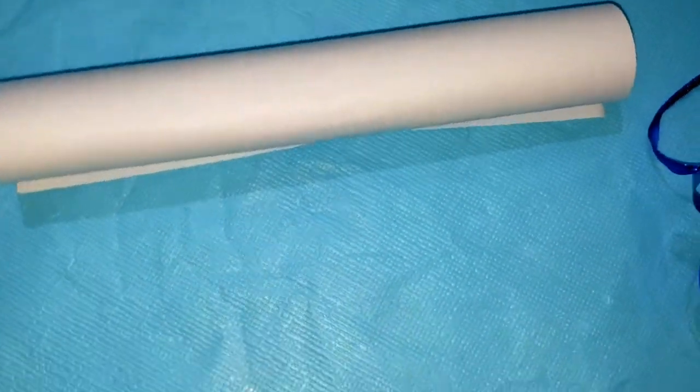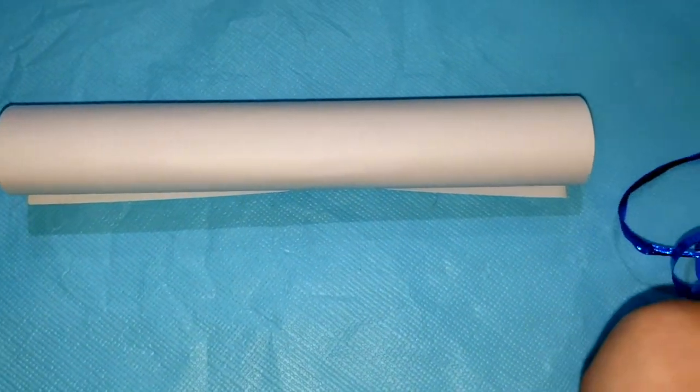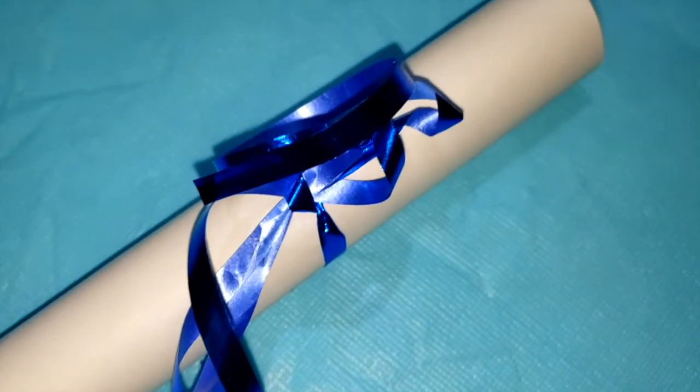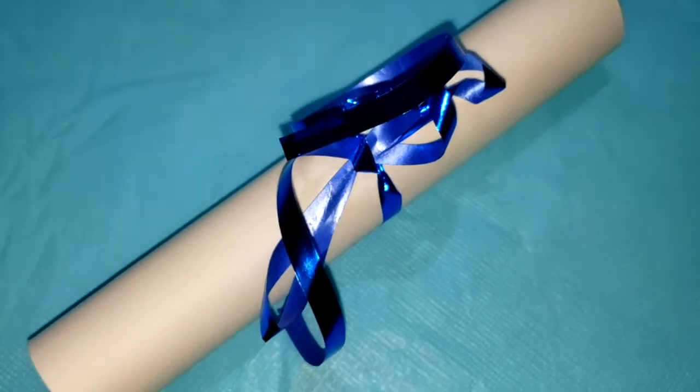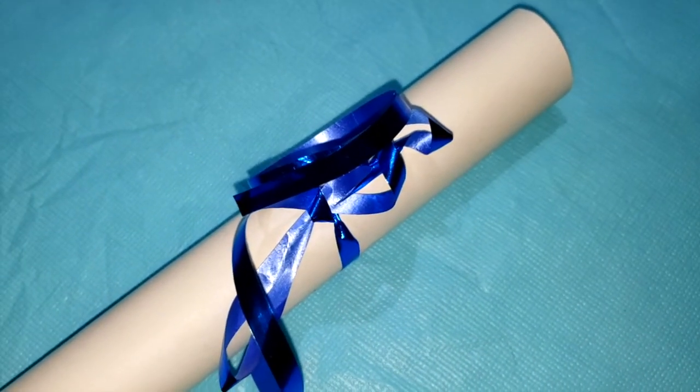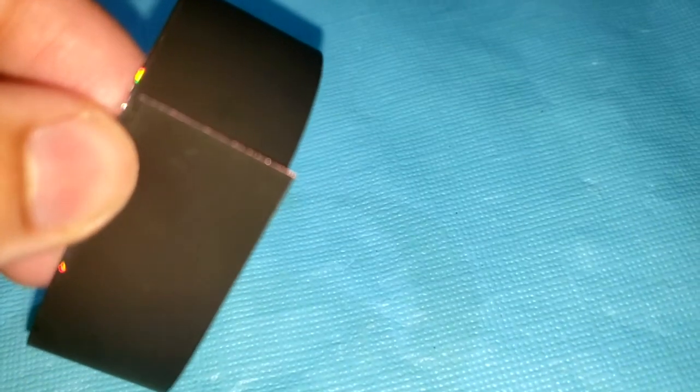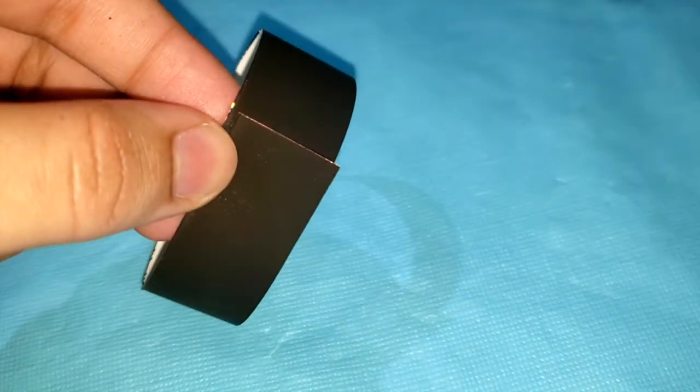To get started, I'm going to grab a white piece of paper, roll it up and place a tape. Then I'm going to grab a royal blue colored ribbon — you can choose whatever color you want — and tie it up into a bow, and this is how it's going to look like. Once that's made, we're going to move on to making the hat. I'm going to grab a black sheet of paper and cut it into a rectangular shape, then hot glue both ends together so it forms into a circle.